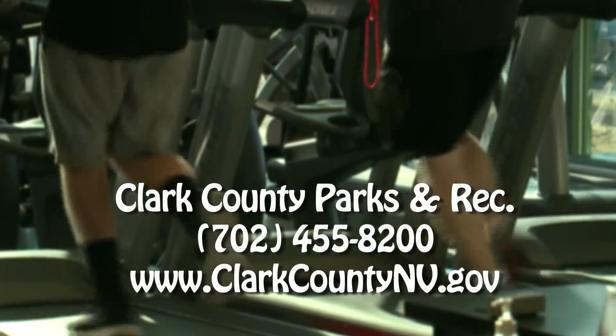Well, that's all for now. I'm Aurora Buffington encouraging you to stay hydrated, eat better, and move more by visiting a Clark County Parks and Recreation Center near you, where fitness happens.